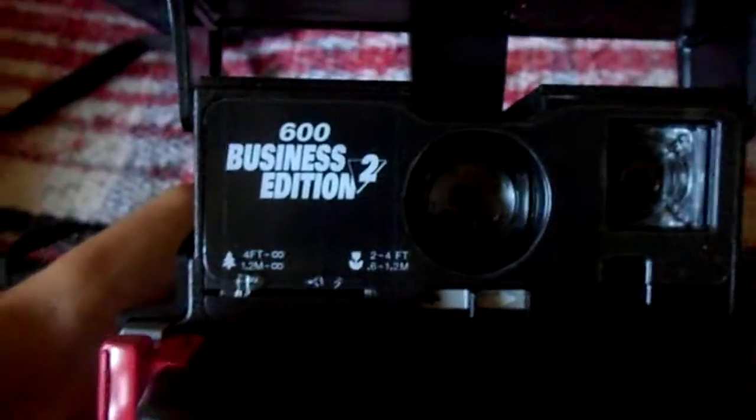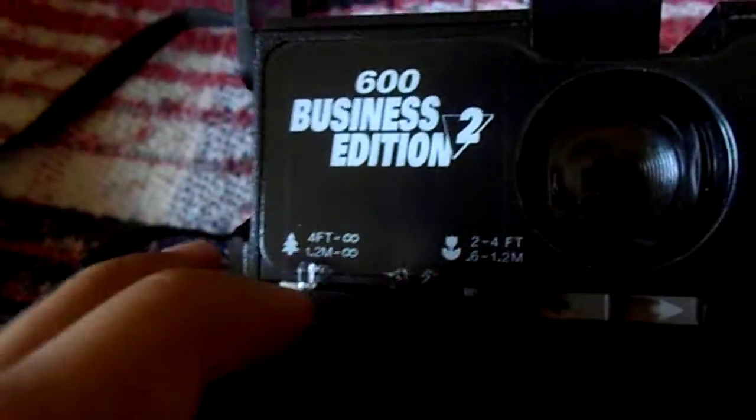Yeah, 600 business edition 2. The flash, viewfinder, and then the actual lens. And then this right here — you want to have it at this setting if you're kind of further, or if you want to kind of zoom in a little you shift it to that flower right there.